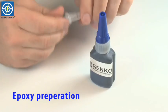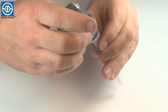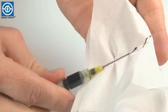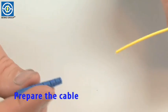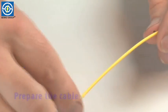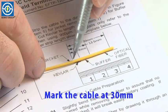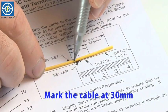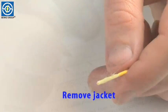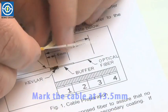Now I'm going to pour the epoxy into the syringe. We're going to slide on the boot and the crimp before we strip the cable. Mark the cable at approximately 30mm, then mark the cable at 13mm to 14mm.